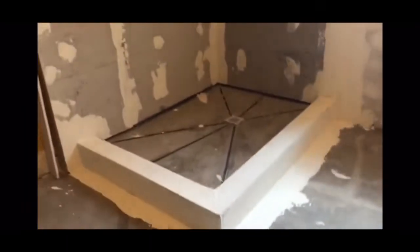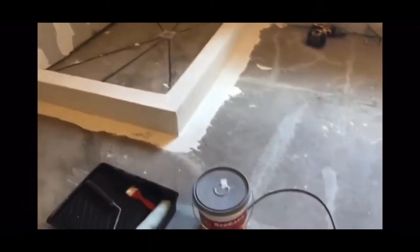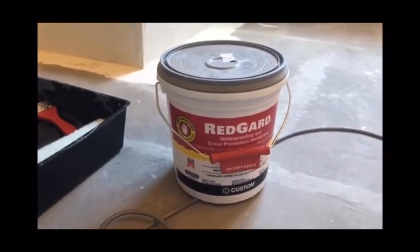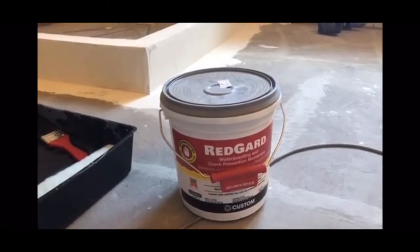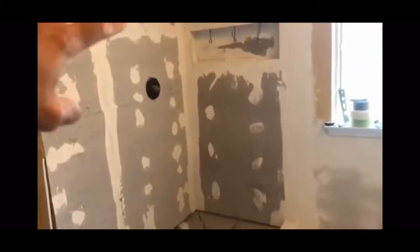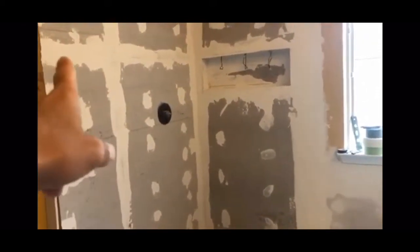In this video I'm going to show you guys how to waterproof a shower. We're using RedGuard for the membrane. It's a waterproofing membrane — almost like a paint, but when it dries it's like rubber. You're going to want to put two coats everywhere; that's what they recommend, and then a third coat on any hole, crack, or nail.